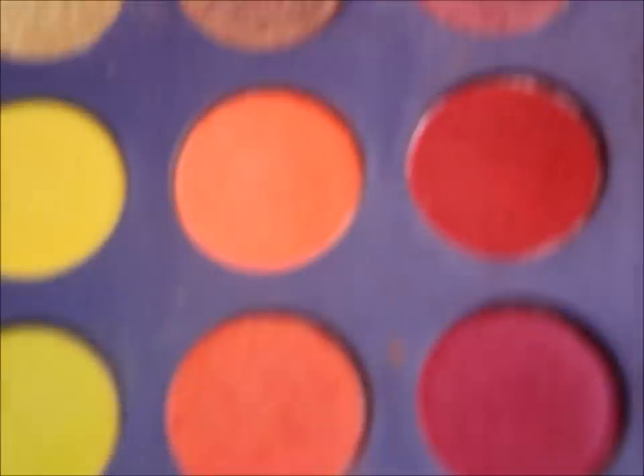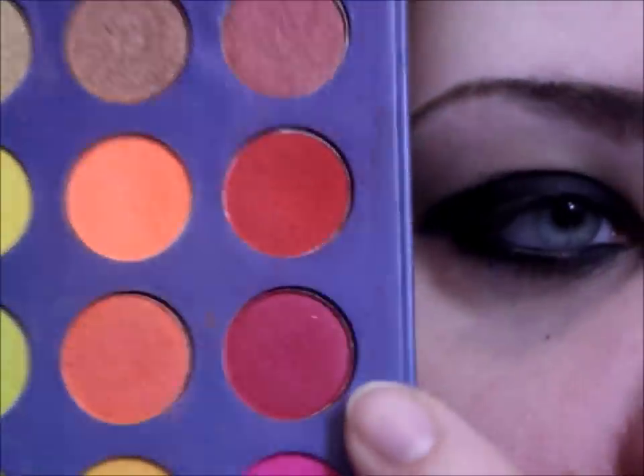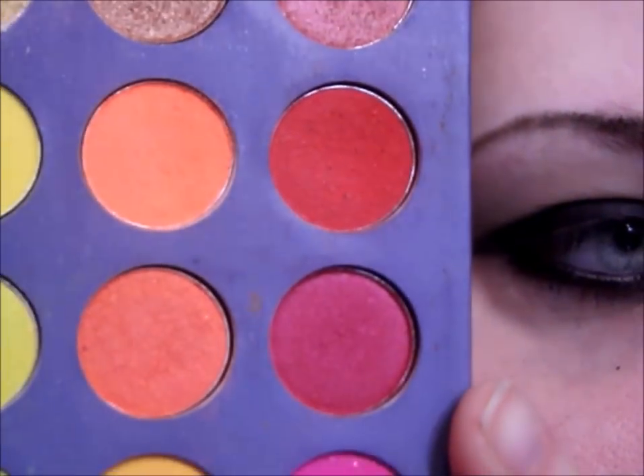Now for the red, I'm going to be using a mix of two colors from my Take Me to Brazil palette — these two really pretty red shades: a more true red and then a kind of pinky red. I'm going to be mixing them together and blending them into the black and around my eye.